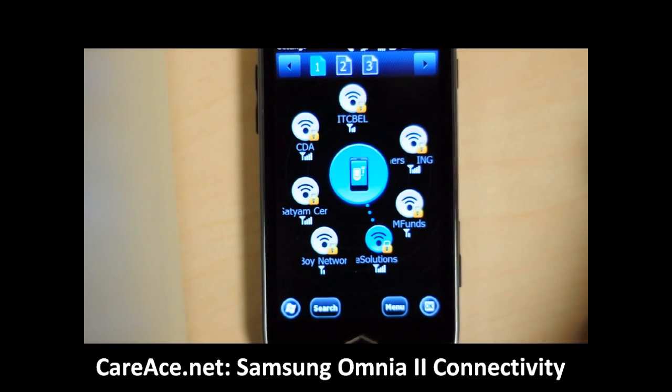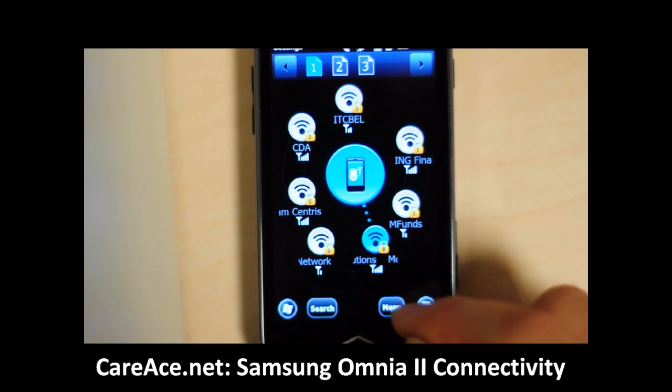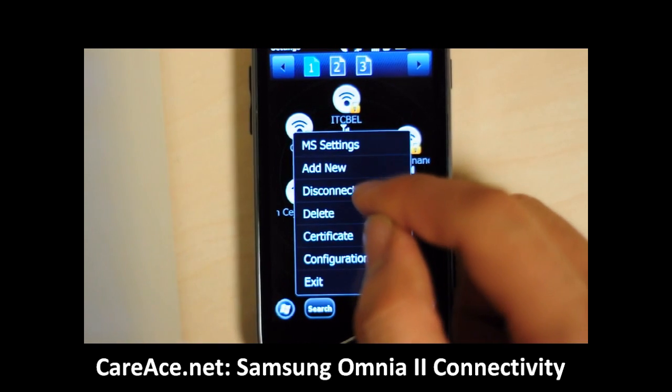Go to the first page and you can see that the phone is now connected to the wireless network. To disconnect, click on the menu and select disconnect.